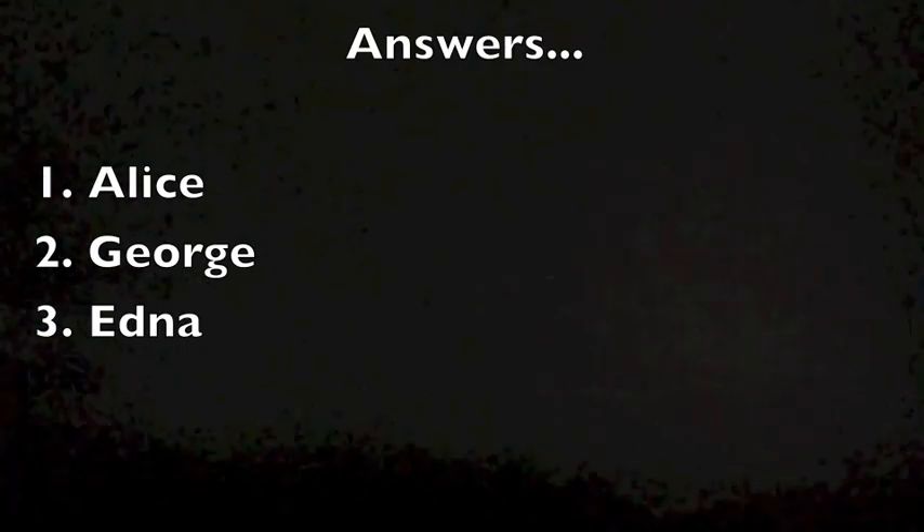Here are your answers. And that's our show for today. For all of us here at ESL Today, this is Kirk Palchewski saying thank you for watching. I look forward to seeing all of you again next time for the next episode of ESL Today.